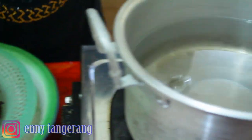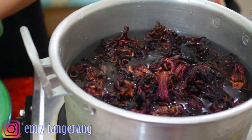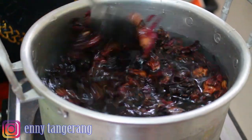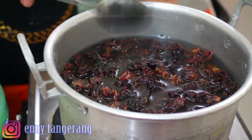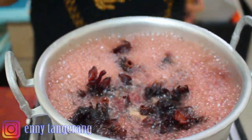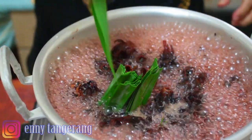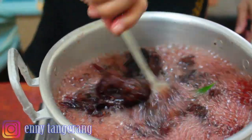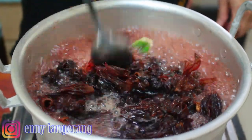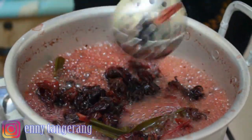Ini saya rebus sampai airnya tinggal sedikit, jadi nanti sewaktu bikin mereka bisa kasih air yang banyak sama es batu, sudah jadi minuman segar. Ini kita rebus sampai airnya menyusut, tinggal setengah. Oh iya teman-teman, tadi saya lupa ya, ini kan bunga Rosella aslinya ada asem-asemnya. Biar lebih enak, jadi kita kasih pandan, ini 4 lembar, saya potong-potong.